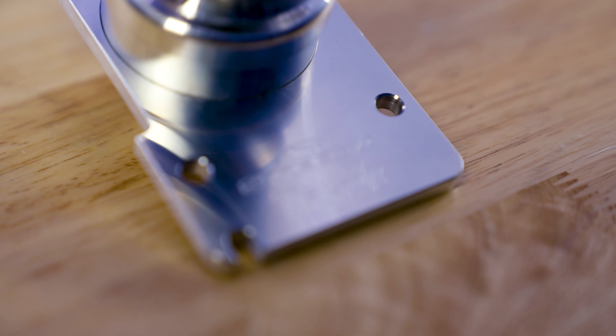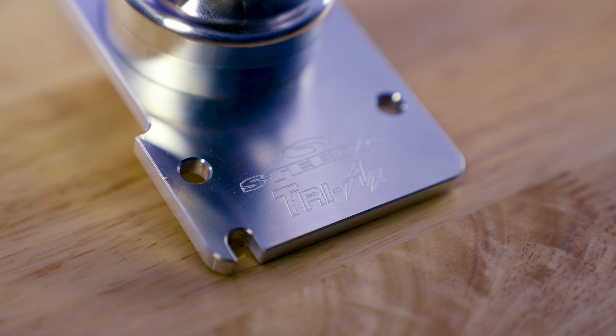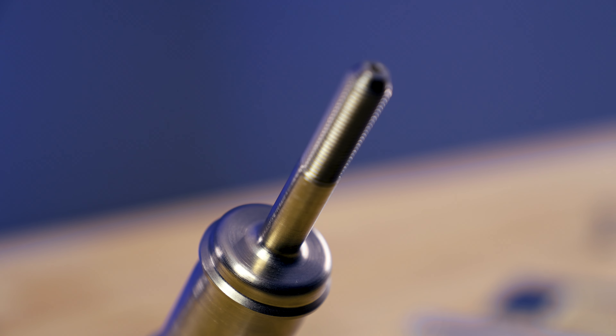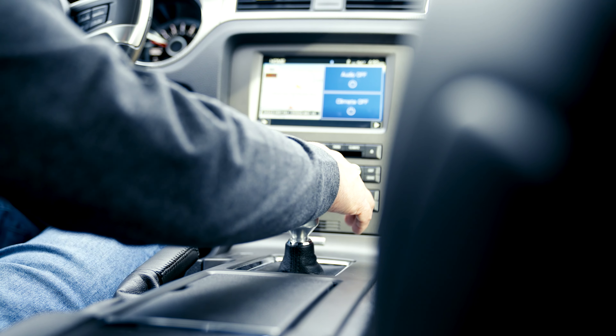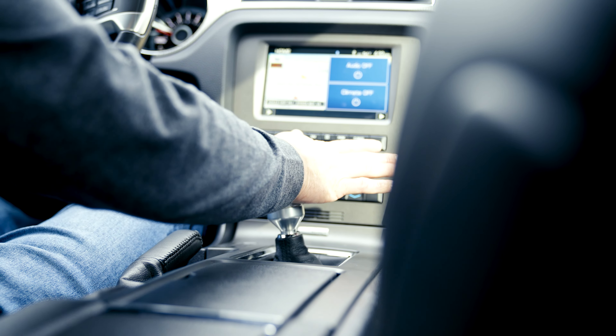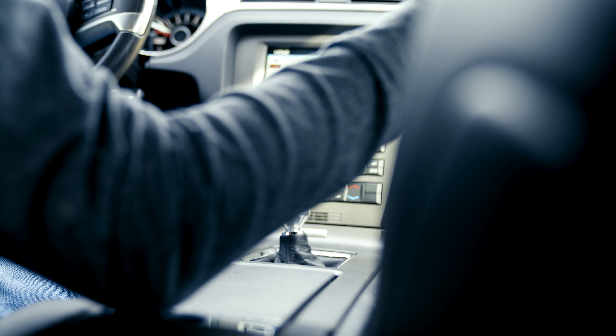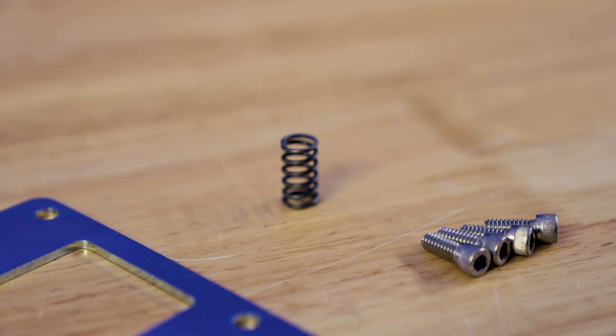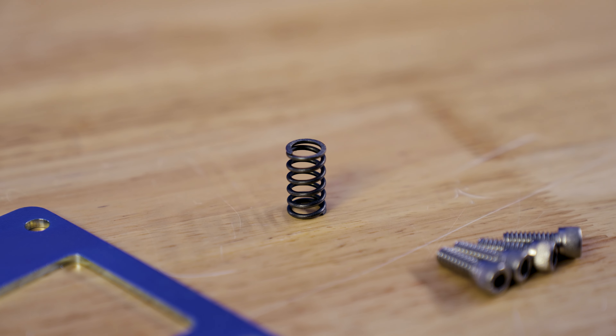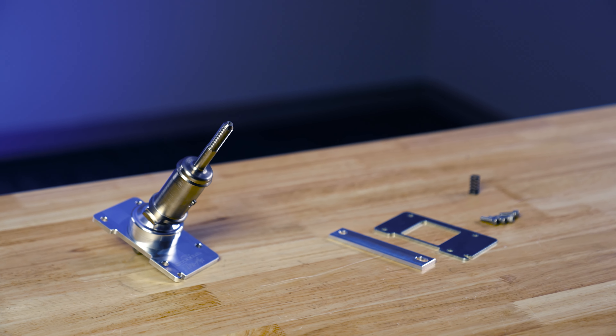Like previous Triax shifters, this shifter is made out of billet 6061 aluminum. The top lever is made out of billet 1018 steel and we nickel plate it for you. Unlike some of the other shifters on the market, we do incorporate the factory reverse lockout. In fact, we provide you with a stiffer spring so that you can tailor the feel of the reverse lockout to meet your needs.